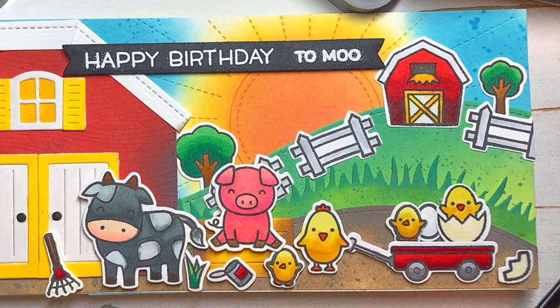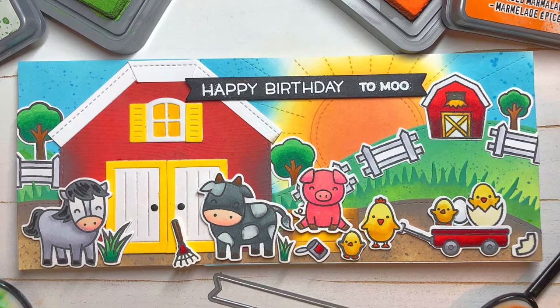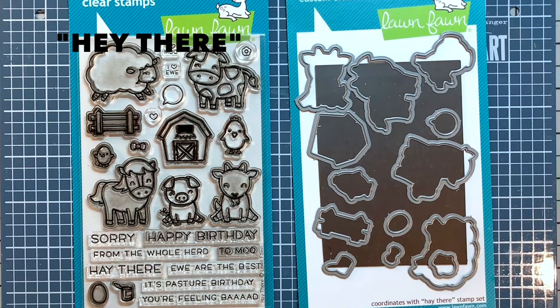Let's begin with a quick overview of the Lawn Fawn products that I will be using to create this card. A full list of supplies can be found in the description box below. The sentiment and main images for this card come from the Hey There stamp set, which has all of the necessary images to create the perfect farm scene.